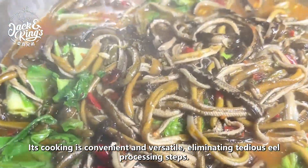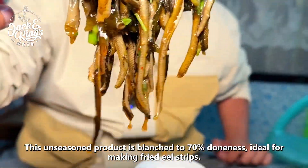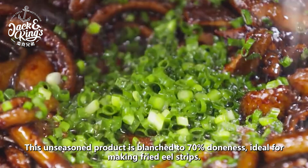Its cooking is convenient and versatile, eliminating tedious eel processing steps. This unseasoned product is blanched to 70% doneness, ideal for making fried eel strips.